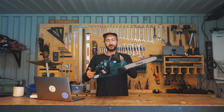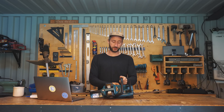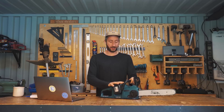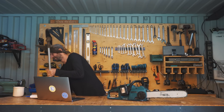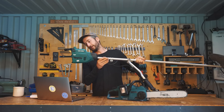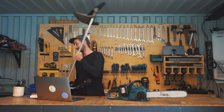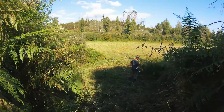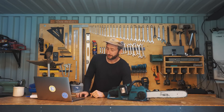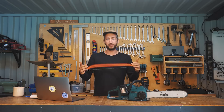So here we are one year later. This is what the saw looks like now — a bit more worn out, we used it heavily, but it still functions as it did before. The model is the DUC353 in case you're curious. Throughout the year we also bought an electric brush cutter on the same battery system — the DUR369A. Looking back at the footage from one year ago I was very excited, mainly because I was comparing it to a handsaw, which obviously a chainsaw beats easily.